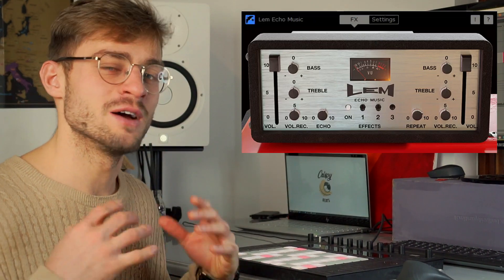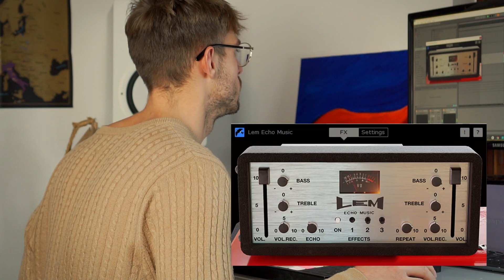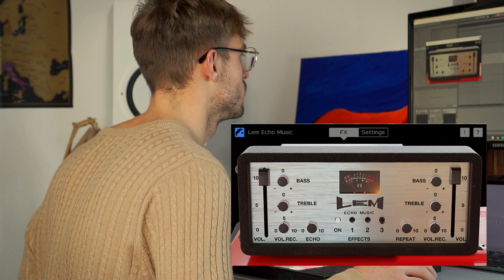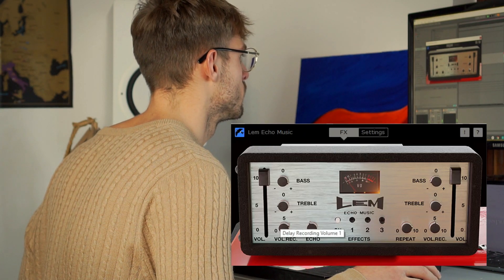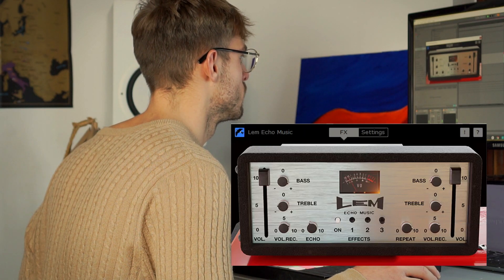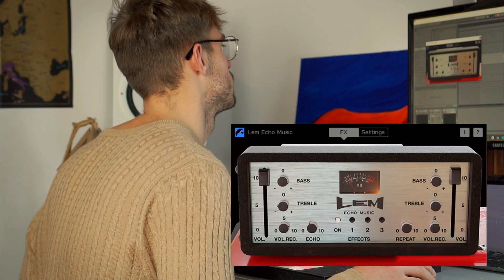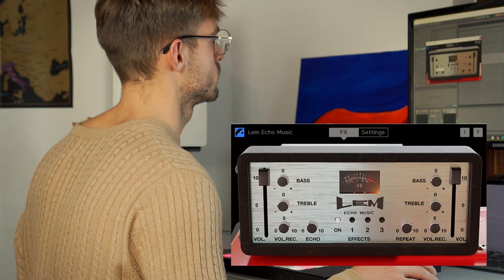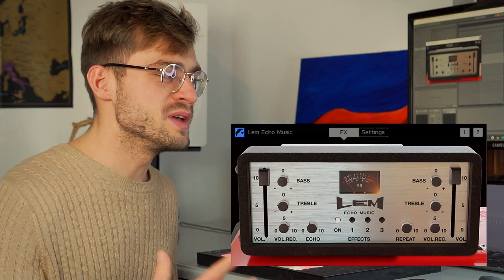So I'll just go and play about with the plugin a bit and we'll listen to some sounds as I go along. You can just hear how authentic the tape sounds, how warm it is, how organic and natural it sounds. In my opinion, it's just a beautiful sound.